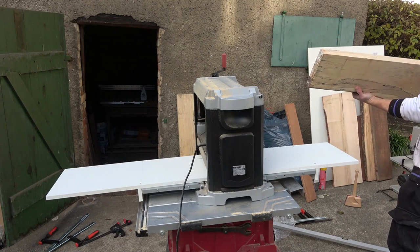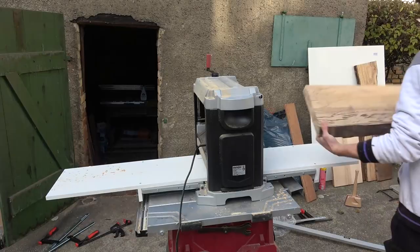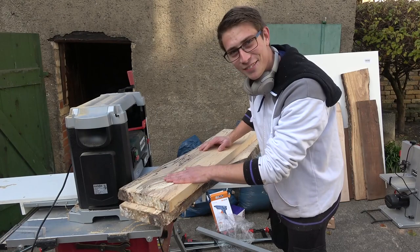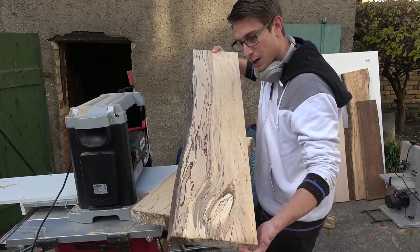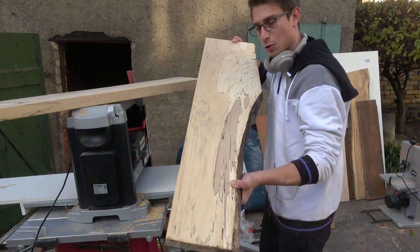Next came planing the two parts to exactly the same thickness, revealing a beautiful mid surface in the process. Looking pretty fine already — both sides turned out very nicely. No planer snipe, nothing. I did a very good job with my sled and keeping everything nice and square, so the result looks pretty fine.